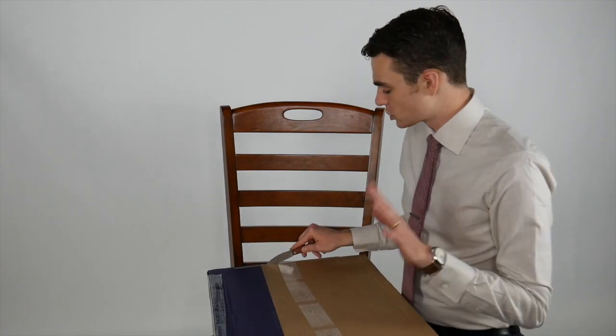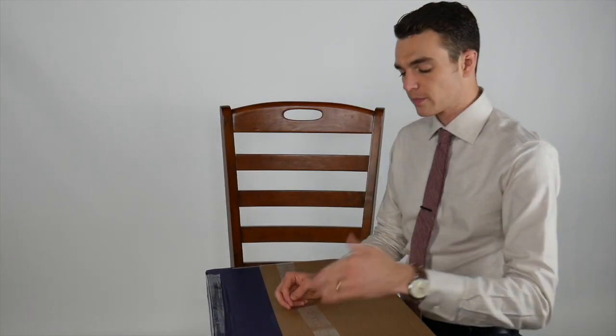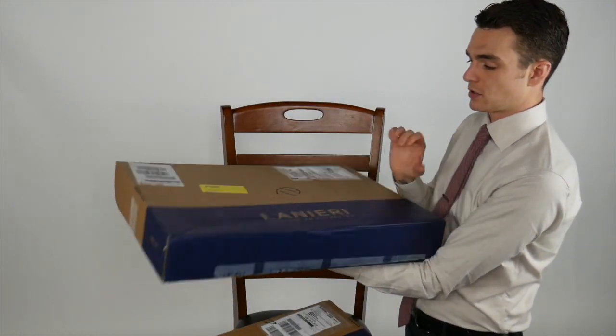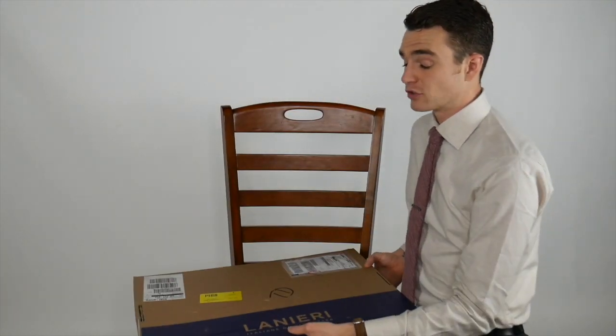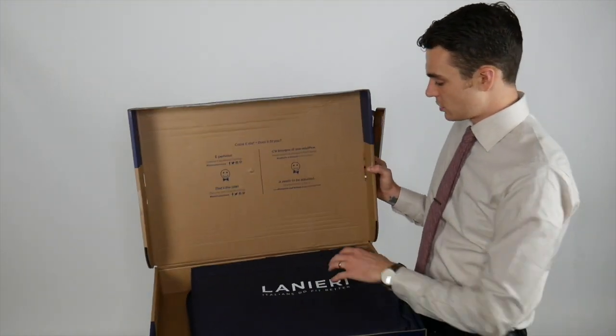This is the suit I ordered in store and was measured by a professional at the Linieri store, versus my other suit which I measured at home. So I'm comparing the two different measurement styles and I'm excited to dive into my second suit from Linieri — I was very impressed with the first one.